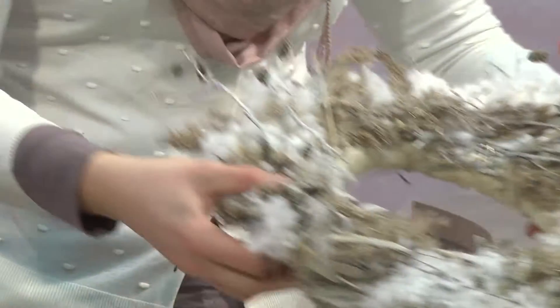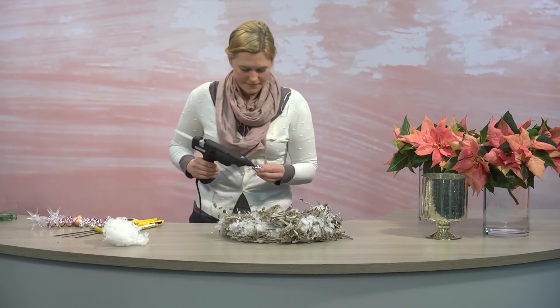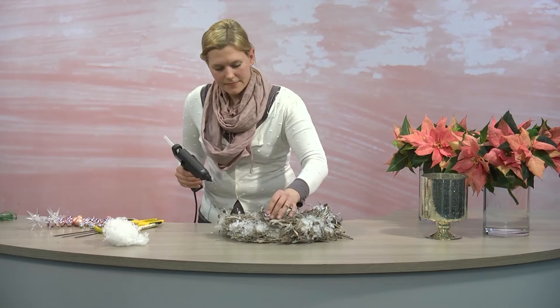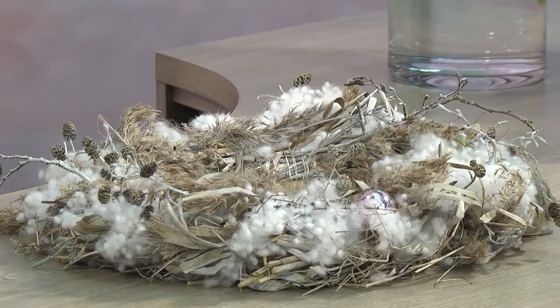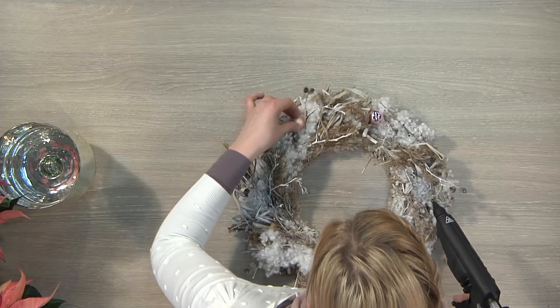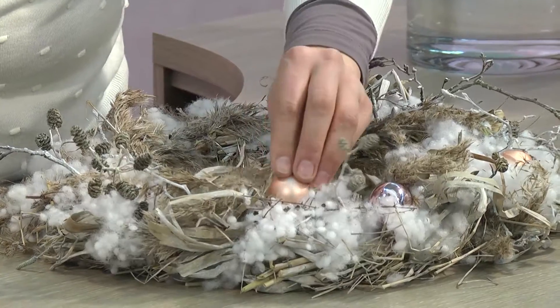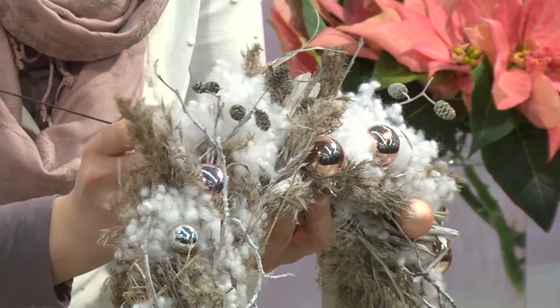You should arrange these materials gently so that they remain as lightly and airy as possible to create the magical flair of a wintry forest. Shiny bubbles fixed onto the wreath with hot glue give it a festive touch. The colors I've chosen, silver and dusky pink, add to the beautiful fairytale look.